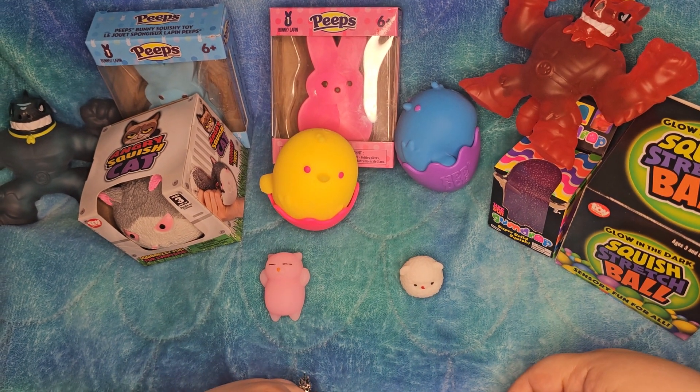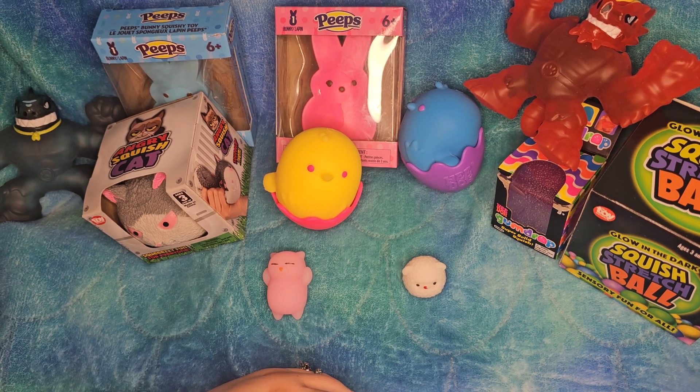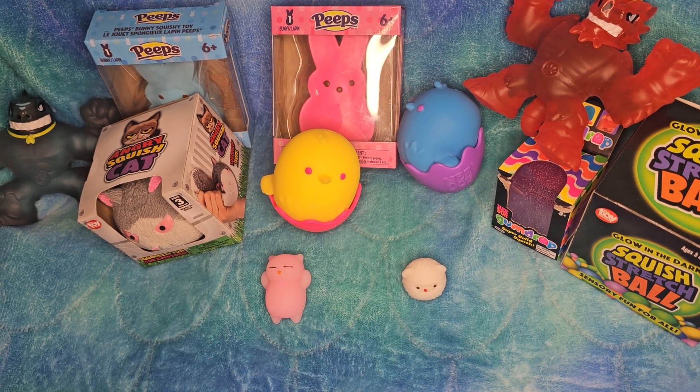Alright, so I'm just going to play with some squishies — or unbox them, I guess. Some of these we already had, so they aren't being unboxed.